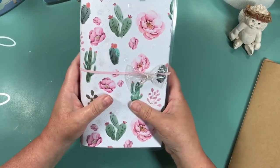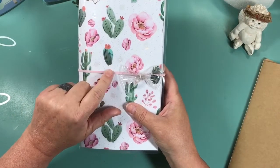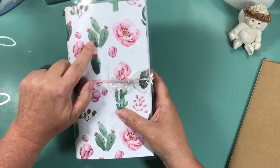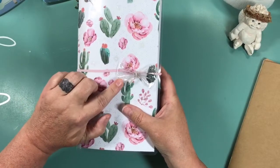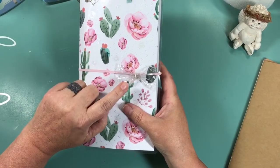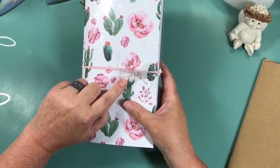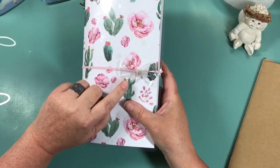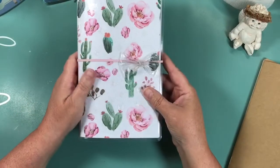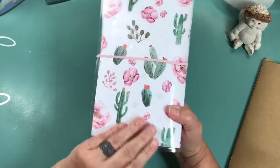I used a pink elastic cording on this for the closure. This also has some sequins and then a clear bow - I think I picked these up at Hobby Lobby on clearance. They come in a pack of four and it has some really bright colors, but they have this clear one and I thought it was really pretty with this color. It wasn't too overbearing.